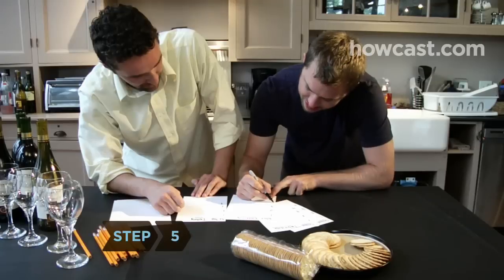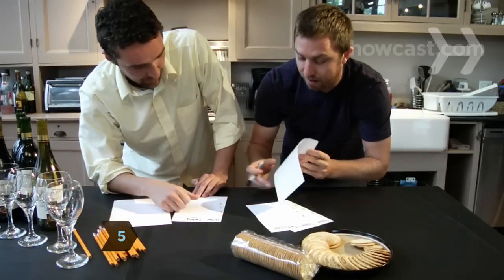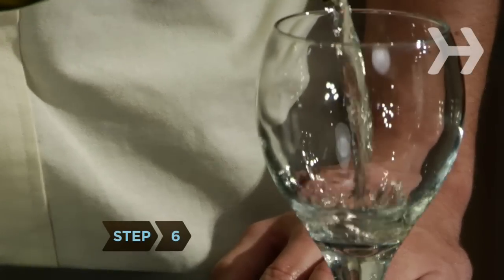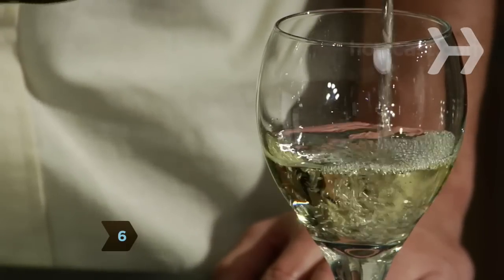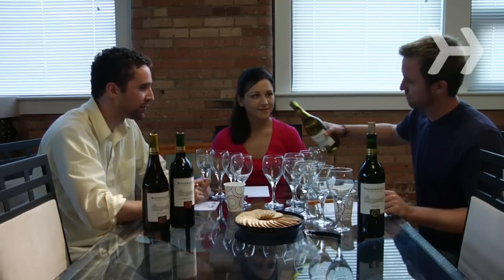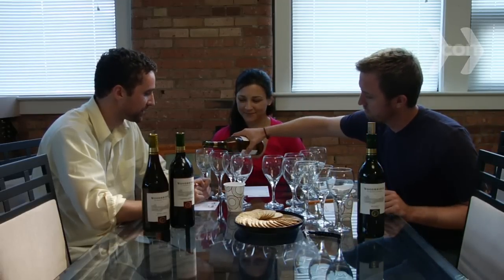Step 5: Provide tasting sheets and pencils so everyone can take notes as they sip. Step 6: Pour everyone about a third of a glass of the first wine. If you're serving reds and whites, start with whites, moving from the lightest-bodied wines to the fullest.